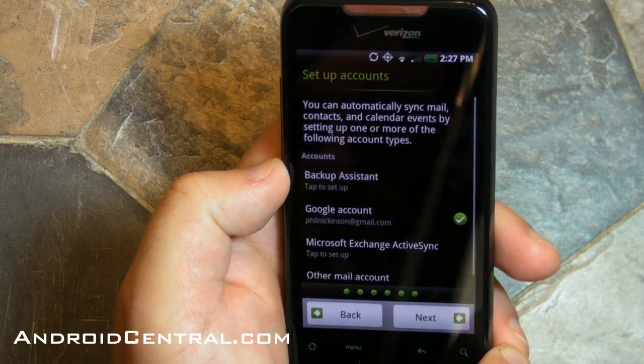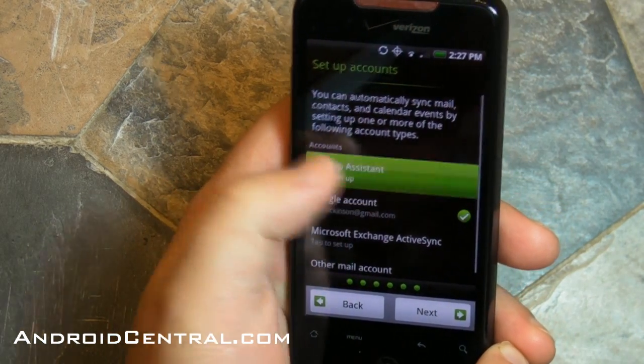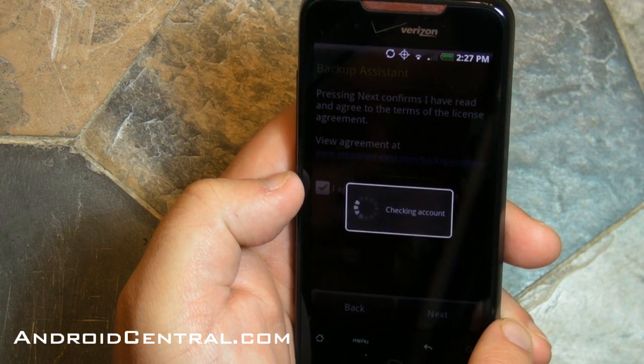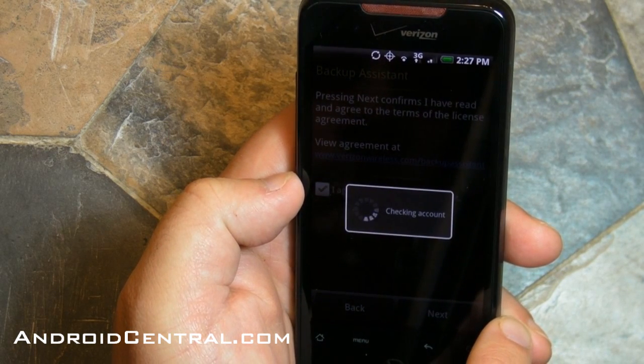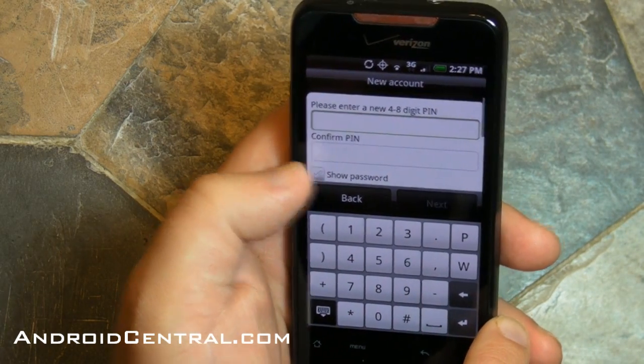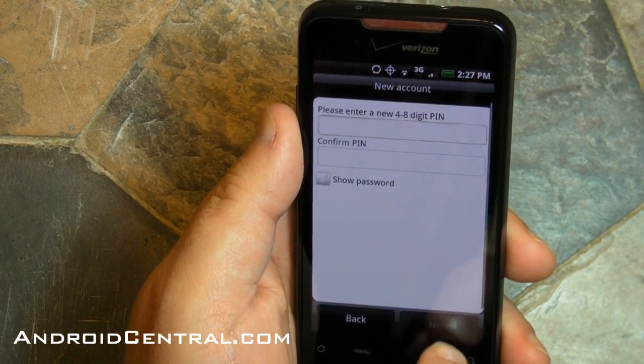Now you can set up other accounts here if you want. You can set up Exchange, or another email if you have POP email through an ISP or someone else. There's also the backup assistant, which will back up settings and the like — I'm not actually going to set it up here.